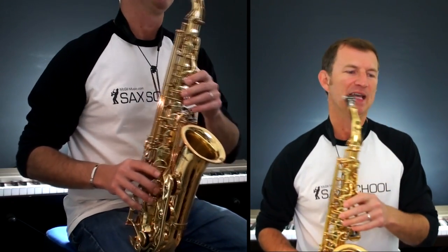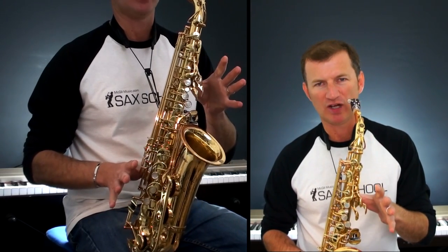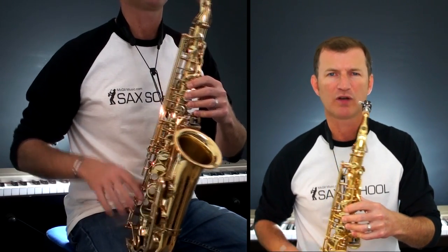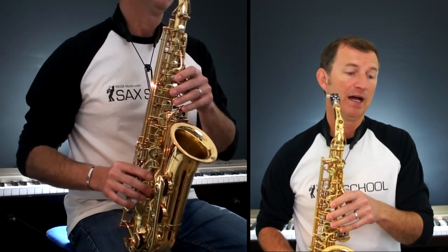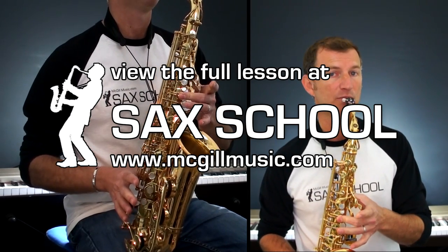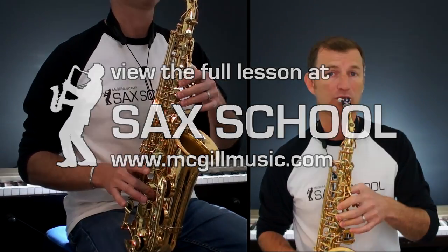Okay, so the notes. A major means we've got F sharps, C sharps and G sharps — three sharps in the key — pretty much all the way through the tune. We've got some naturals in there as well, but we're going to see lots of those notes. In fact the very first note we start with is an F sharp. So it goes: F sharp, A, F sharp, C — normal C — and C sharp, then F sharp with the octave key.